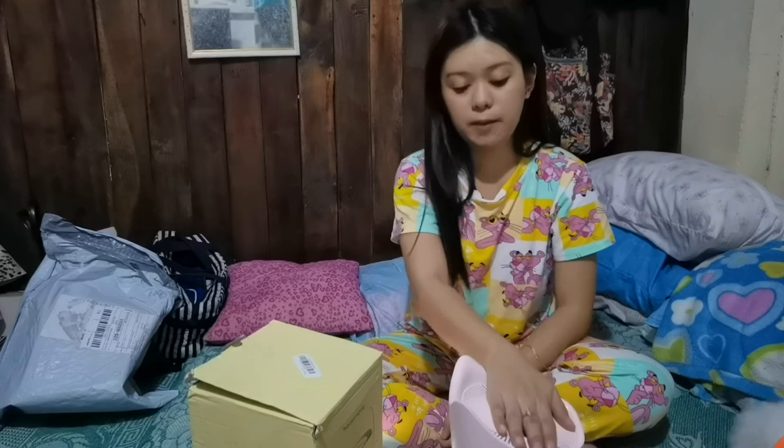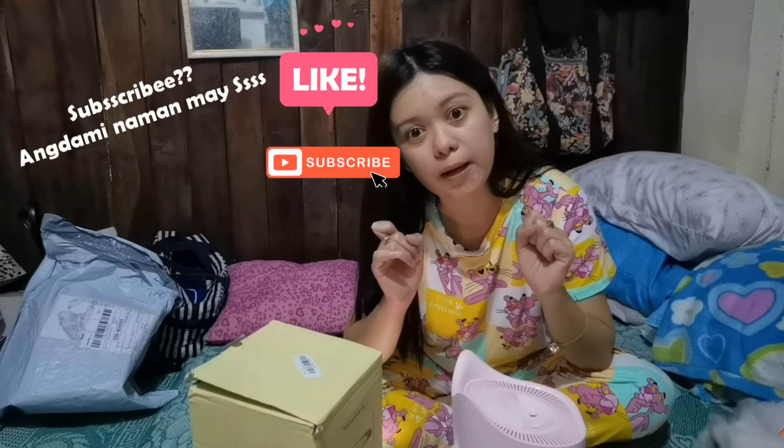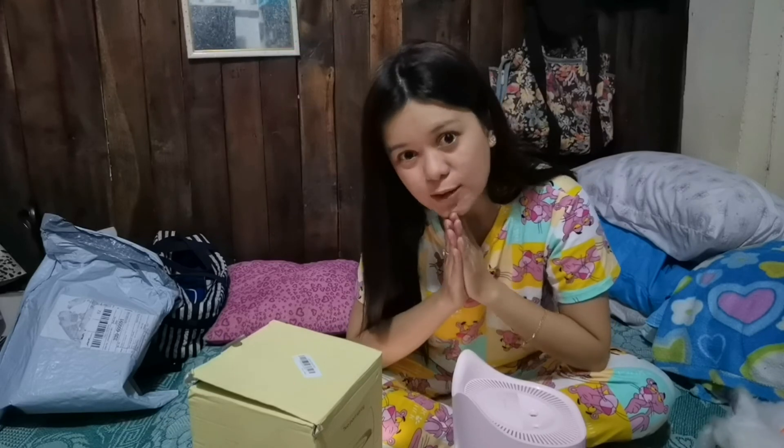Magre-review tayo ulit after 2 weeks or 1 week kung maganda dapat to. So see you in my next vlog. And please like, subscribe, and share. That's all.